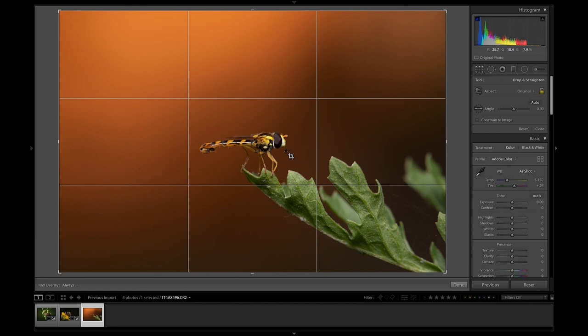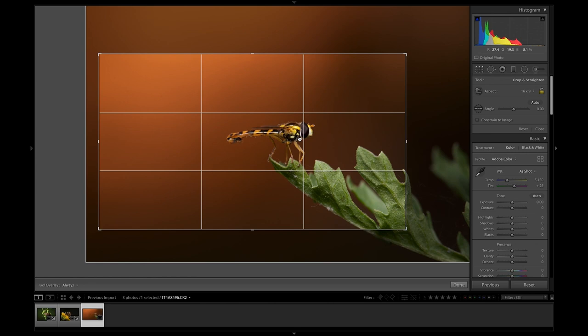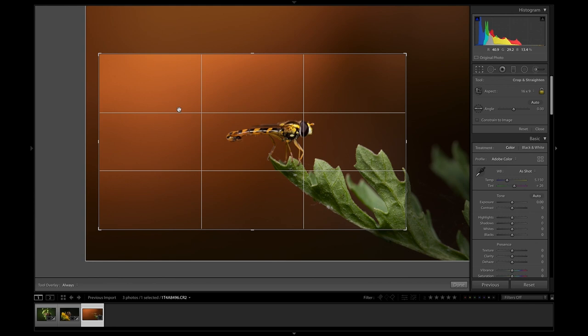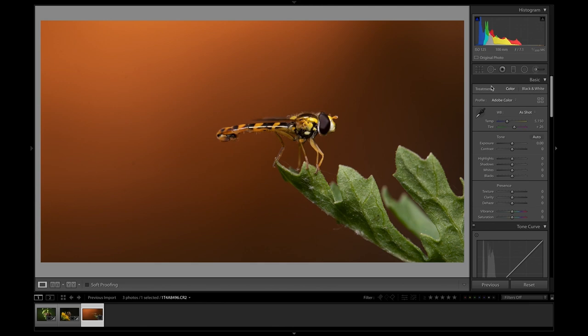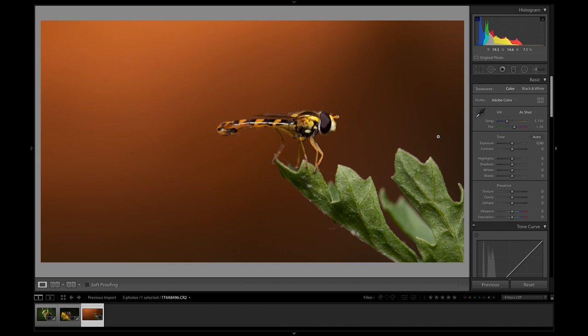Again I want to do a closer crop, but I think with this one I actually want to do a 16:9 crop — I want this to be a longer scene. I want to put the fly very much over to one side and really emphasise all of this 'sunset' by using that negative space. I'm also going to straighten it up so it's very much in line with the fly's back, which I think looks a lot better.